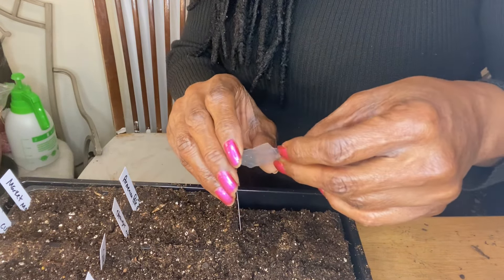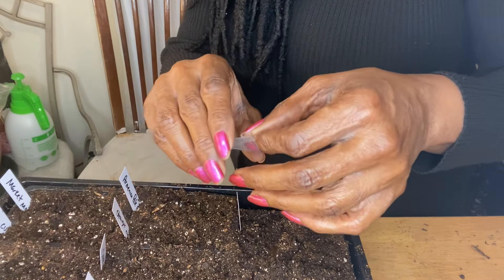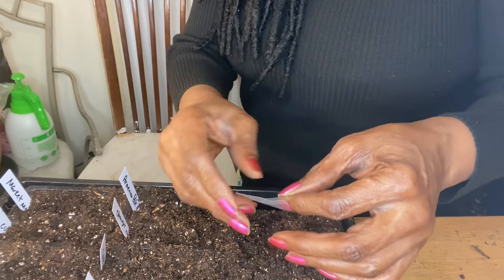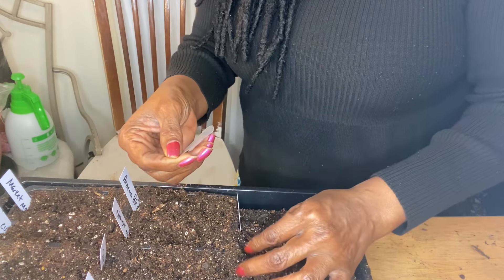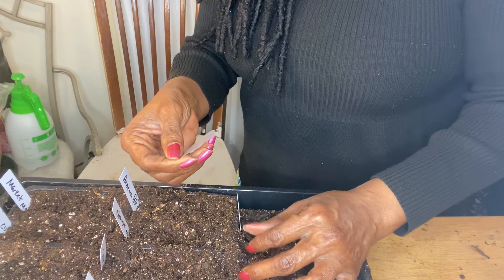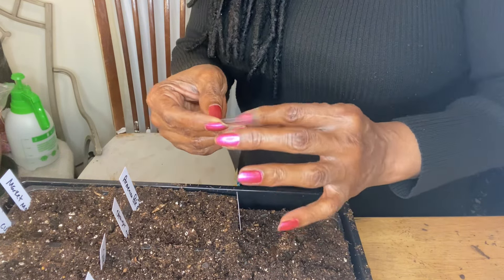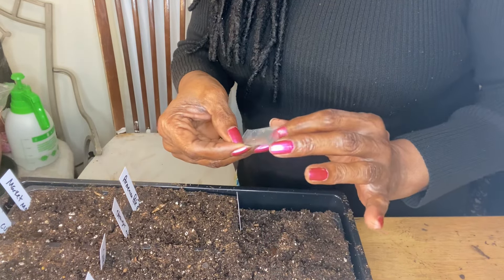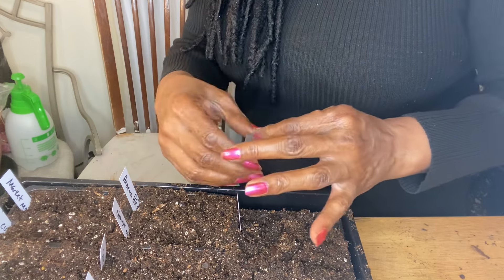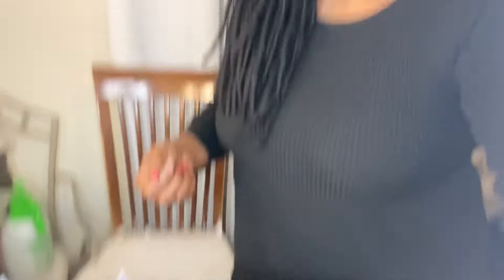I was so happy to see these seeds. I got one in my hand, I'm just going to put it right there and I'm not going to even try to cover these. I'd really like to get some stevia growing. But this looks like one of those cases — and I'll be honest with y'all — if this does not come up, I'm going to have to go to the store and look for a stevia plant to purchase.